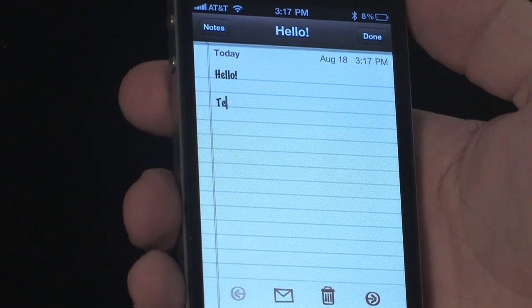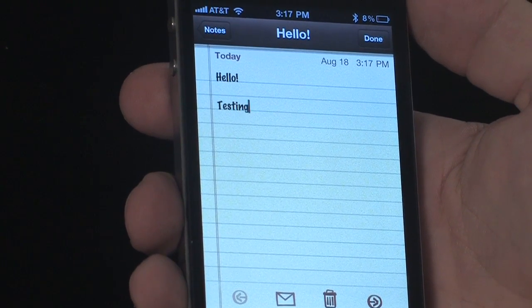Now that the keyboard is paired, go ahead and go to the Notes application on the phone. You'll see that once I start telling the application that I'd like to make a text entry, instead of the standard on-screen keyboard coming up, I can now use my paired keyboard to enter any kind of information.